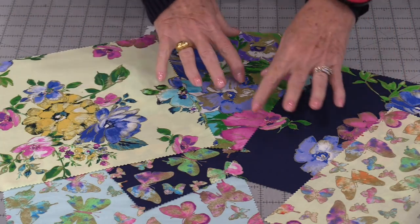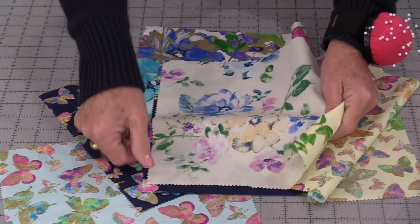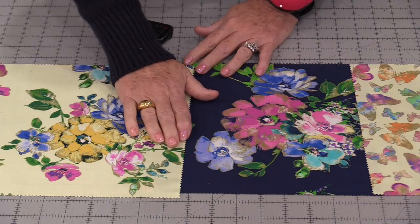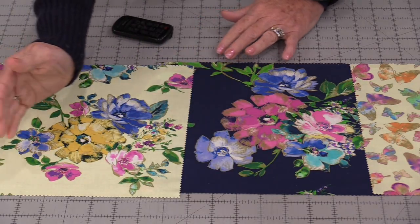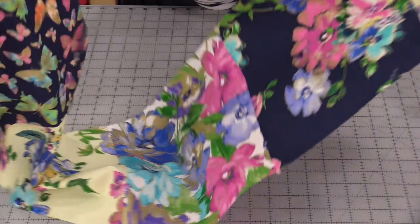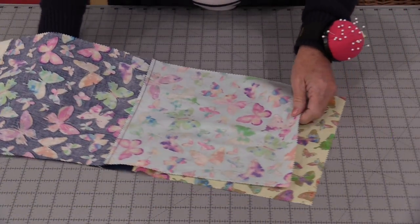They can all be different. We need to sew the six together using a ¼-inch seam allowance, so we're going to make one long strip. Once they're sewn together we can press all of the seams going in the same direction. Take that long strip and sew it together so we have a continuous tube.